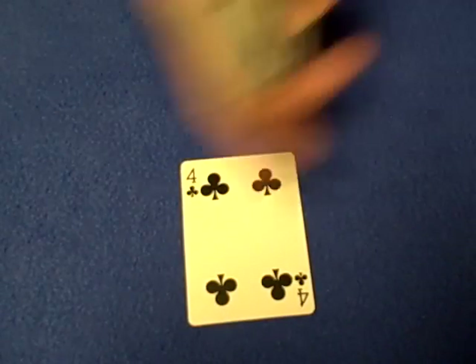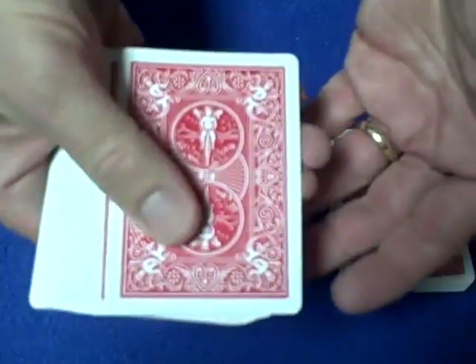The way this trick works is all you have to do is be able to cut the cards to the 25th, 26th, 27th, or 28th spot.